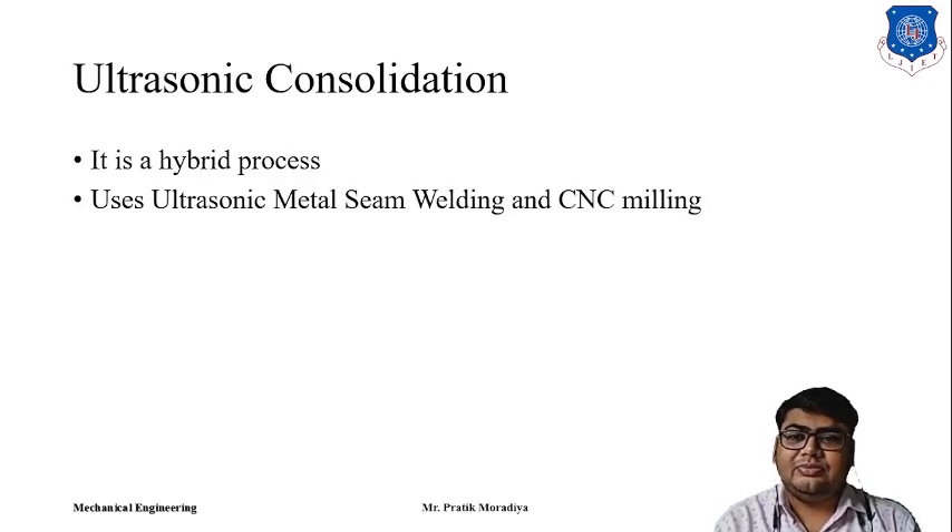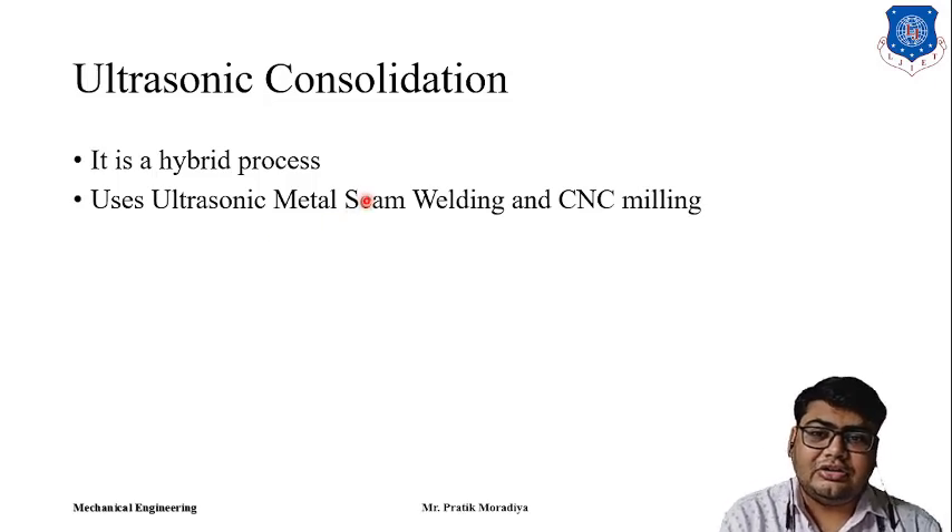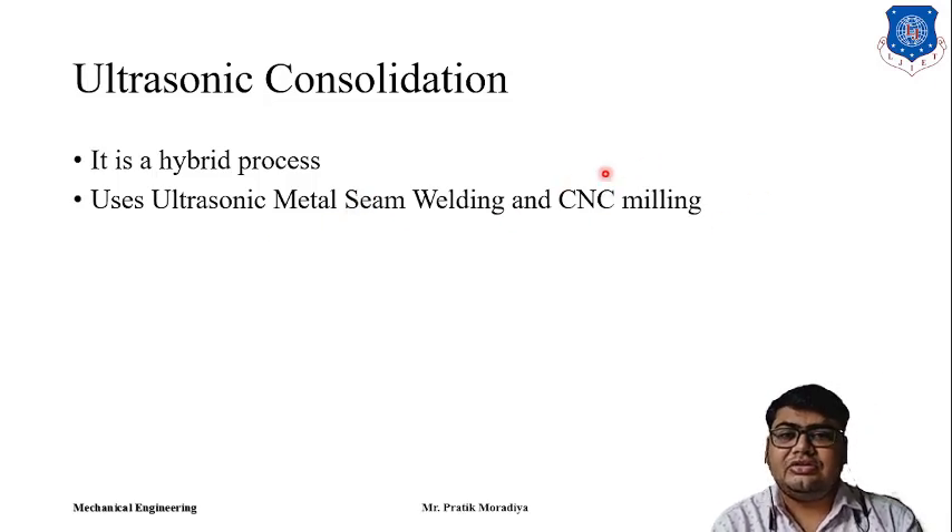Ultrasonic Consolidation is basically a hybrid process. It uses both metal seam welding and CNC milling. Till now, all the processes we have seen in rapid prototyping use additive manufacturing techniques only. But Ultrasonic Consolidation also uses a CNC milling process — it is a combination of a rapid prototyping technique that uses a subtractive manufacturing method within itself.